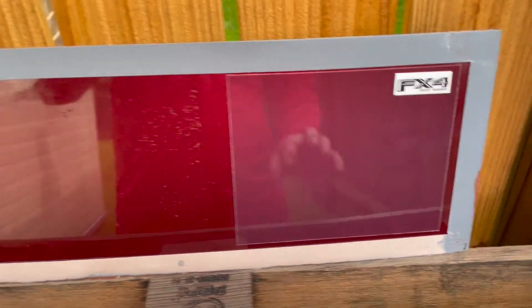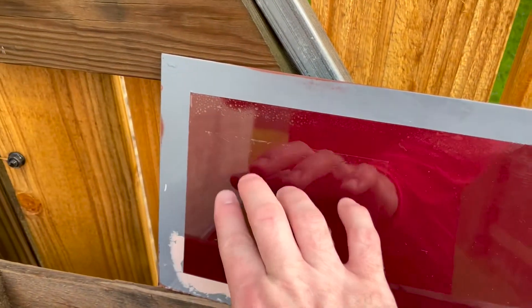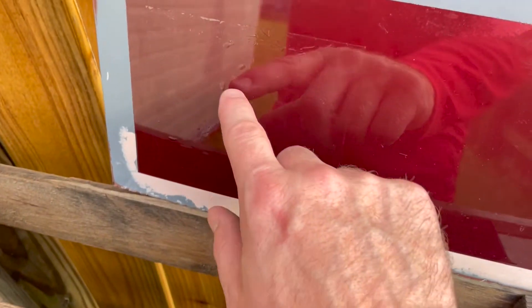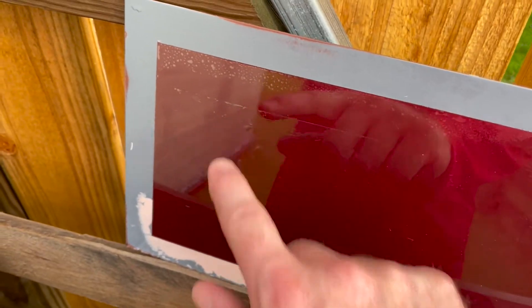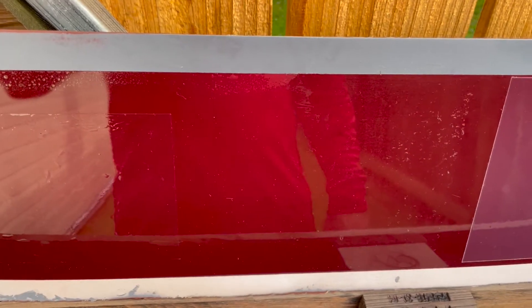We're getting ready to start the torture test. This is the Halo spray, this is raw paint, and this is Xpel film which has some water bubbles in it, but I'm too lazy to work them out. I don't think it's gonna matter for the test, so let's get started. First test is going to be a BB gun.